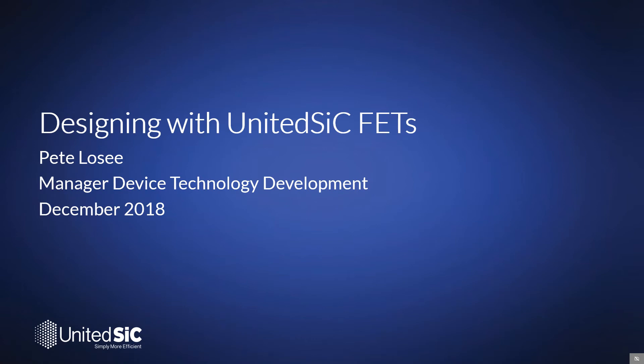Hello, my name is Pete Losey. I'm the Manager of Device Technology Development at United Silicon Carbide.